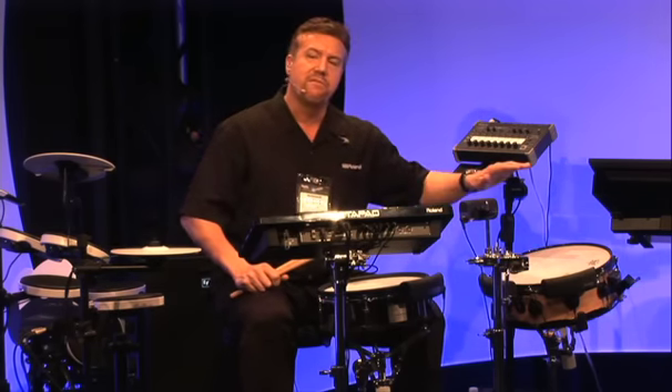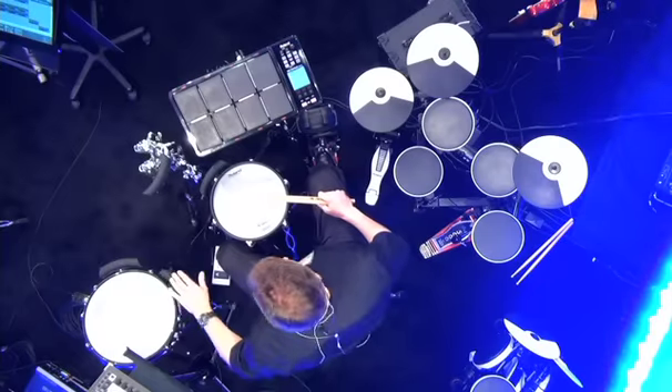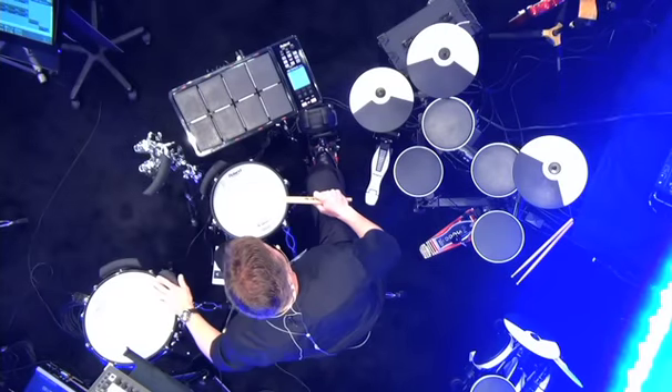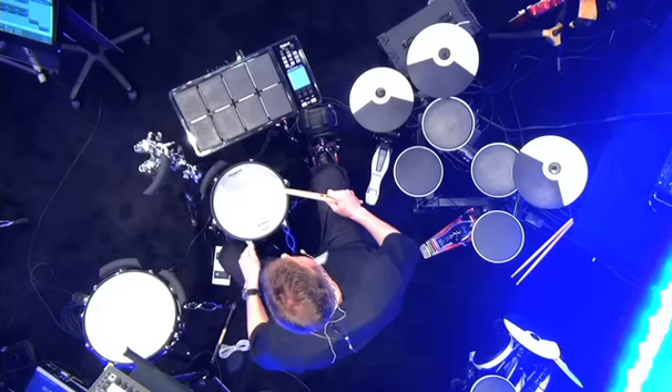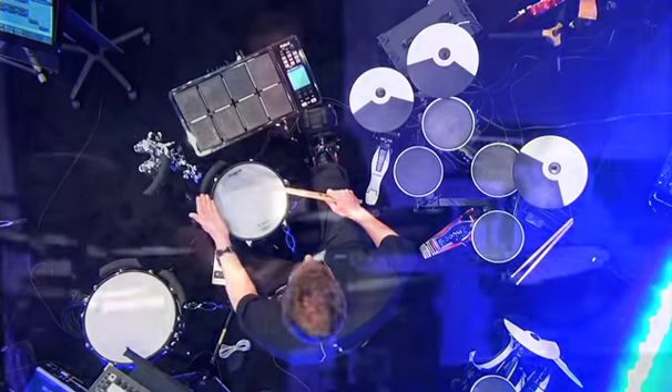The neat thing about it too is our advanced triggering technology in the BT-1 allows it to be attached to the rim of an acoustic drum or a V-pad, and you're not going to get any crosstalk. So I can hit the drum as hard as I want to, and it's not going to false trigger the BT-1.